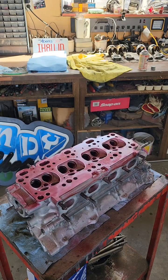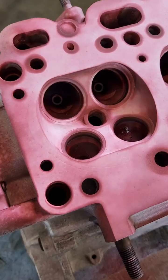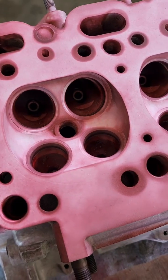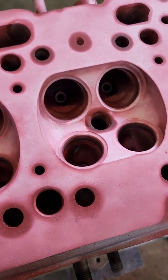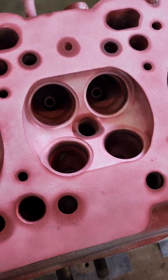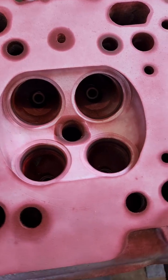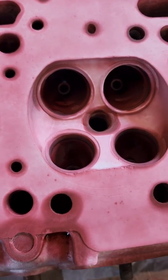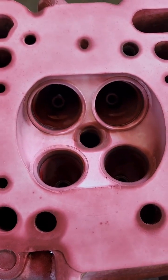We'll leave this for a couple of minutes, let that do its thing, and then we'll inspect it closer. We've let the developer sit for a few minutes — it's like a white chalky spray, almost like a dry sponge that's going to pull the dye out of any cracks. We're looking around the spark plug valves and the combustion chamber, any areas of the cylinder head.